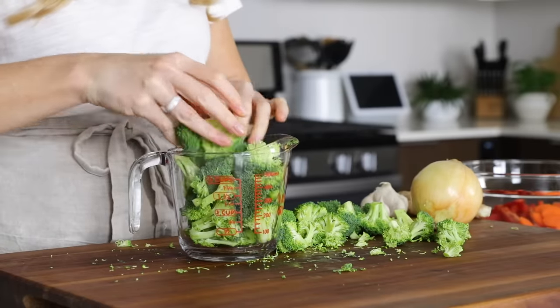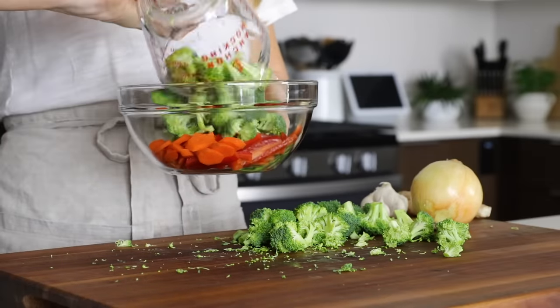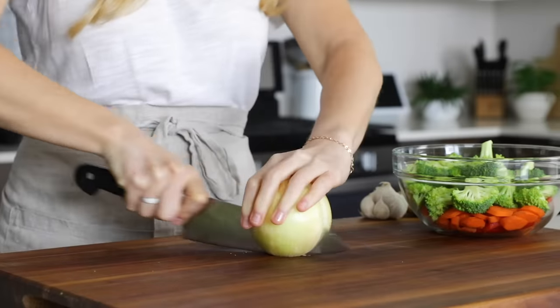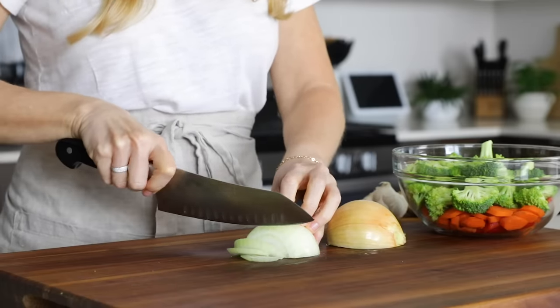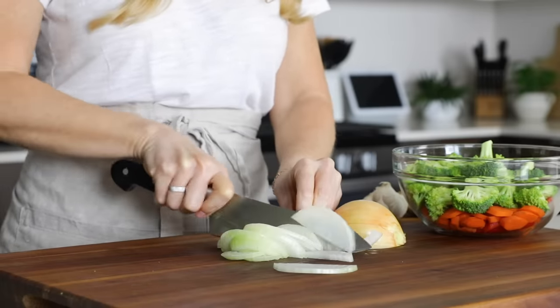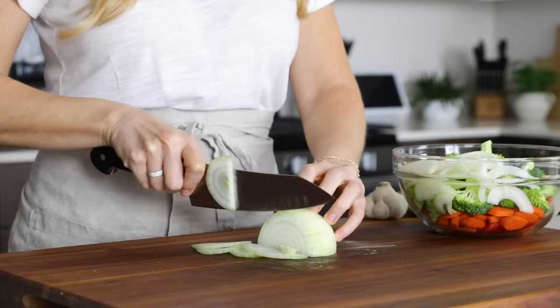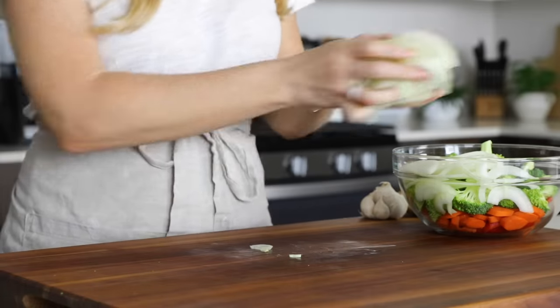If you have leftover broccoli, you can quickly saute it and add it to breakfast scrambles throughout the week. Next, slice up one small onion. This is about as small as they come here in the land of giant vegetables, but that's okay because I love onion in my recipes. Once you've removed the skin, cut it in half, slice it into thin pieces, and add it to the bowl.